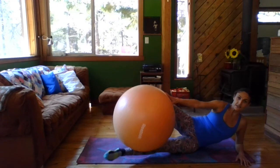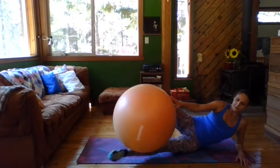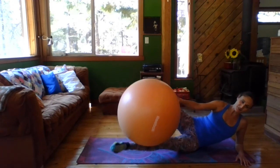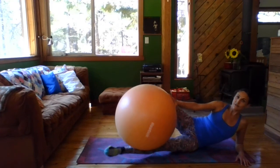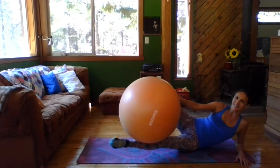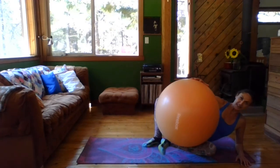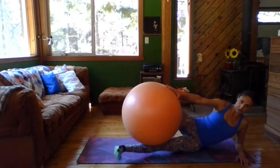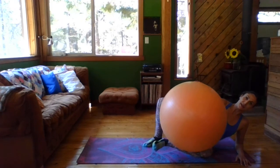Now you're going to reach through the foot, so pointing the toe, and lift. Hold at the top, little circles — this is starting to burn. Two, six, seven, eight. Reverse — one, two, three, four, five, six, seven, eight. Okay, take a little break. Now I'm going to lift that leg, flex the foot, and just bring that knee in and straighten — that leg is just running parallel to the ground. Five, six, seven, and eight.